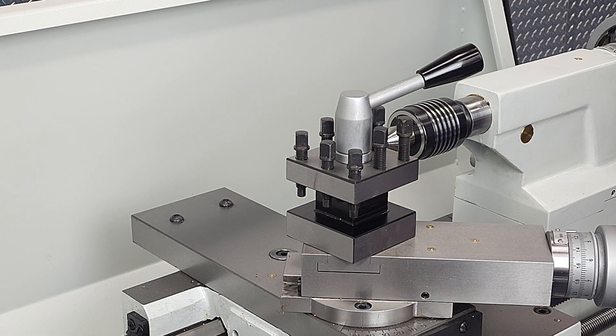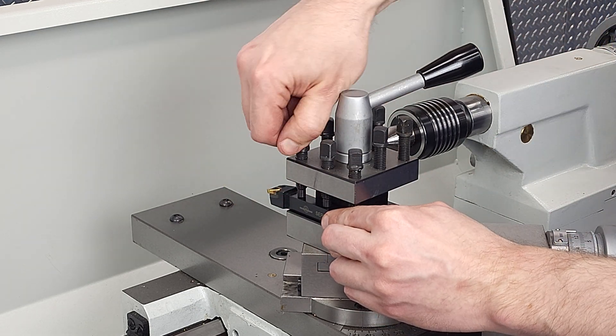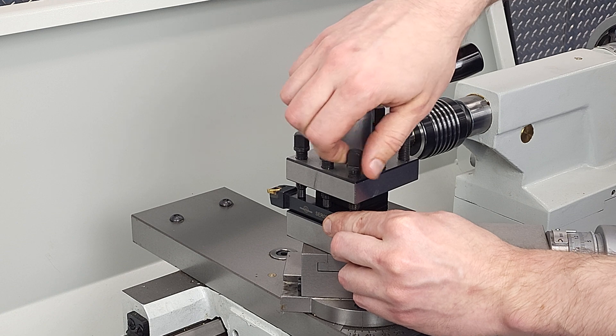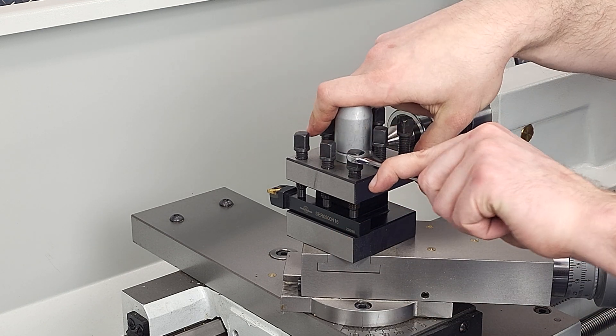In this video about our quick change tool post we'll start, oddly enough, with our regular four-way tool post. There's absolutely nothing wrong with a tool post like this and there are thousands of these tool posts out there making perfectly good parts.